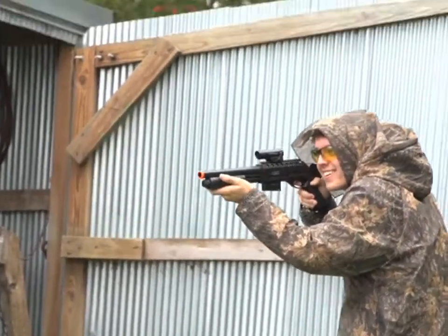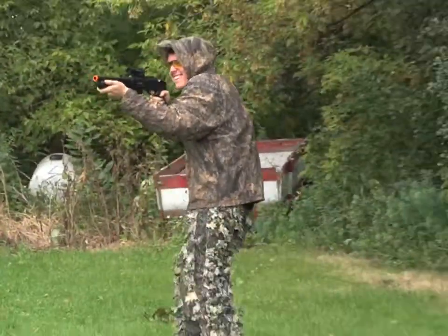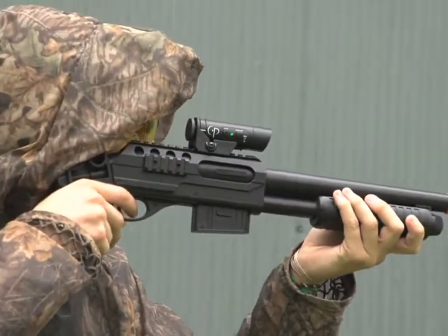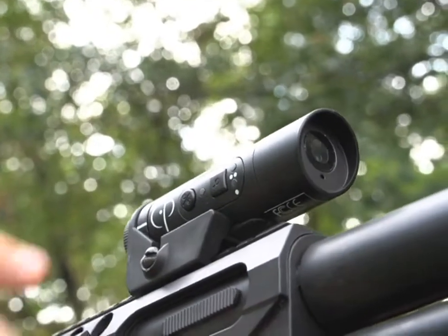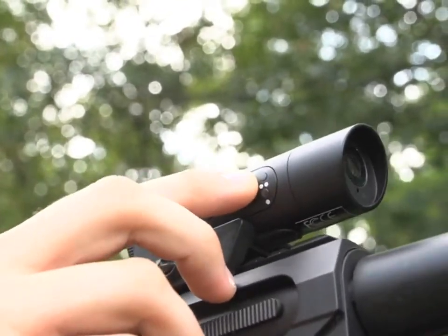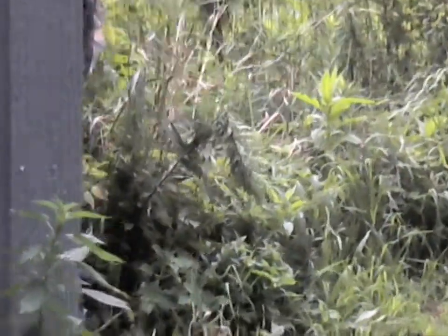It has memory for three plus hours of action and a USB cable to charge it and download the videos. The camera mounts to any Weaver-style rail and is threaded for bow mounting too. Standard and two-time zoom modes let you get wide or tight shots, and a built-in mic gets the sounds of the action too.